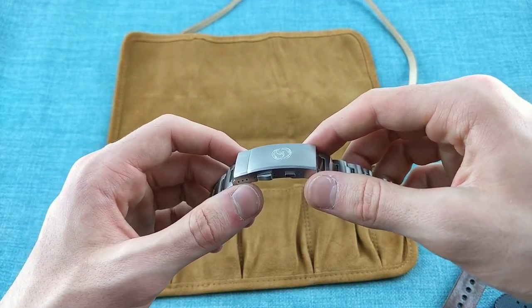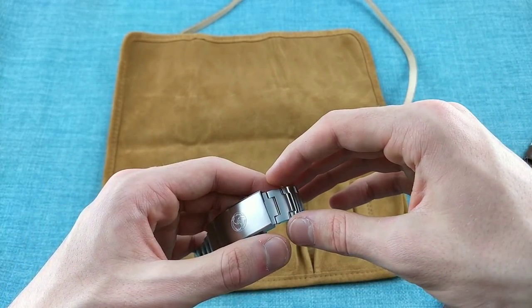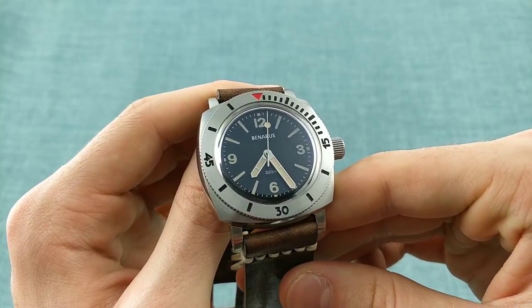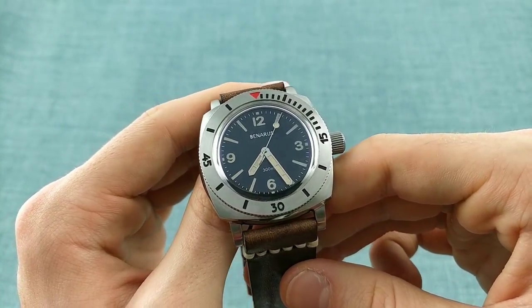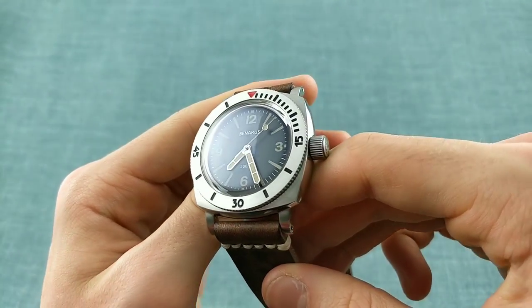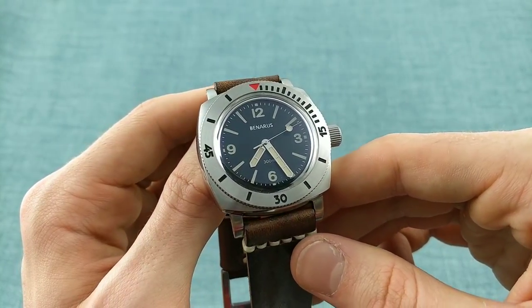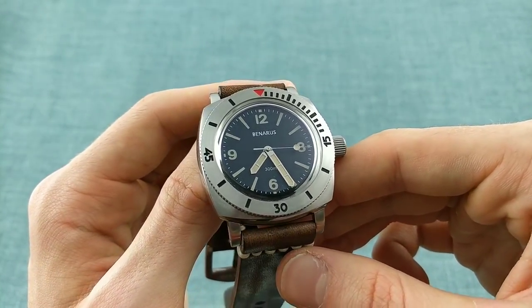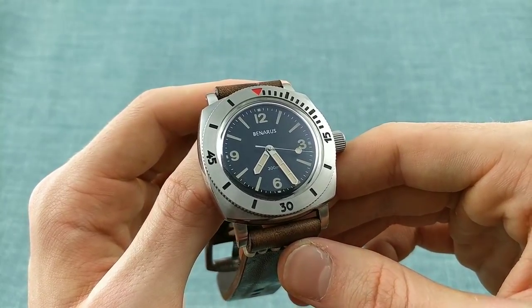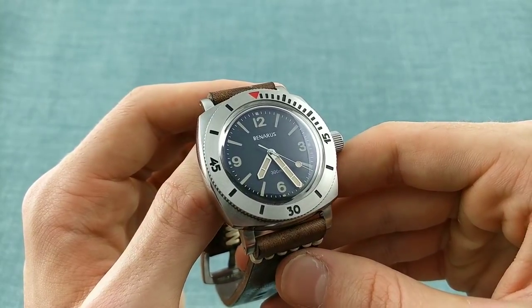Without any further ado, I'd like to speak about the watch itself. Here's the watch outside the roll — this is a piece which takes inspiration from a variety of mid-century dive watches, from elements from Panerai in the case, to perhaps a little bit of Rolex in the red of the bezel, a large crown, and a rather interesting dial. I would say this watch is very, very far from any sort of homage watch, and is very much its own design, which I do appreciate.